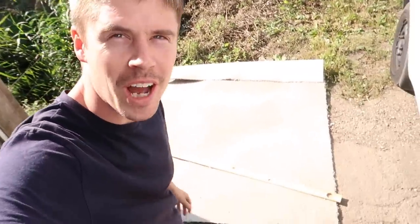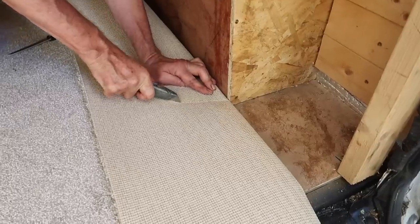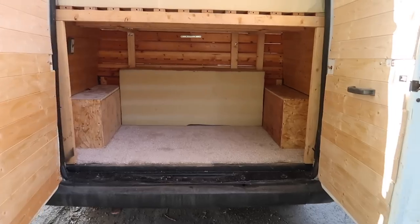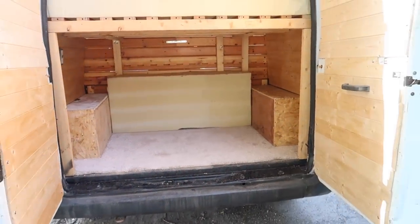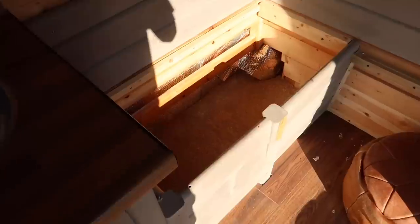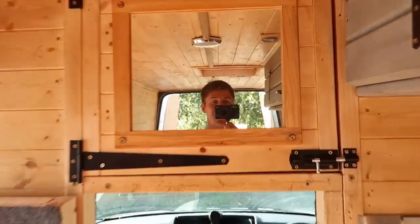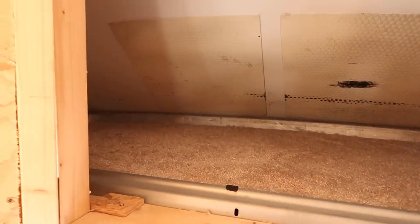We've got the four metres of carpet rolled out, we've got to try and chop it all down to size. Look at that — got a little double sofa in there. We've also carpeted under here so that nothing slides around while I'm driving, and we've even carpeted overhead again to stop everything sliding around.